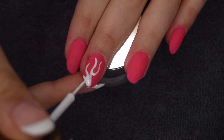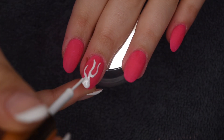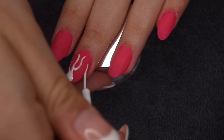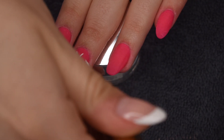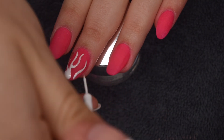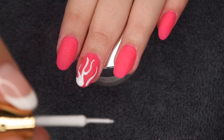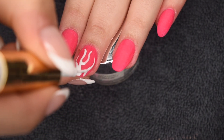You sort of just have to watch and see what I'm doing to make it make sense — that's the general idea of what's happening here. I did the middle nail, then cured, and then went ahead and did the ring nail the same exact way and cured that nail as well. I'll let you guys watch me do the flames and then I will be back for the top coat application.